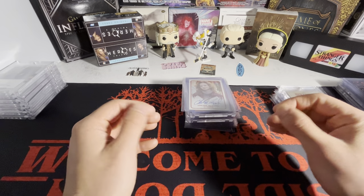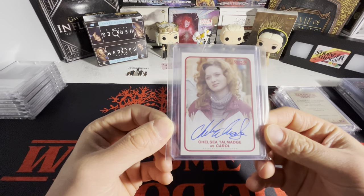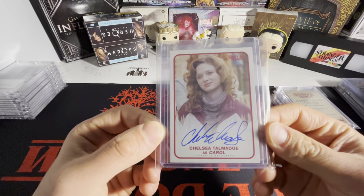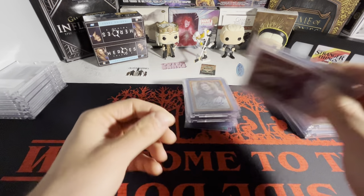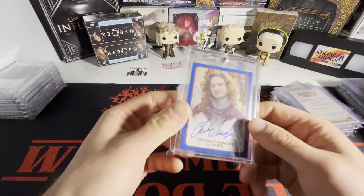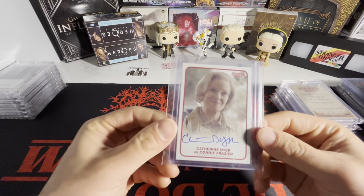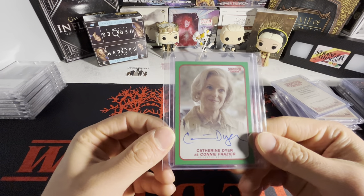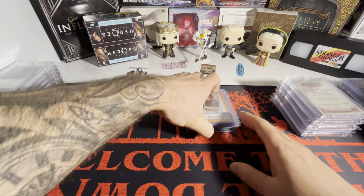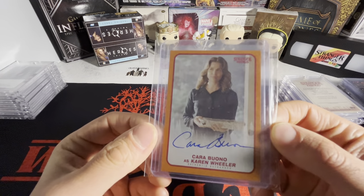I've only seen one one-of-one ever, and it's the Hopper — it's graded, it's on eBay, and the seller has it up for a stupid amount of money, so no one's ever going to buy it. That's a grail card of mine for sure. For Carol, we got base, orange, green, and another blue out of 10 from Season 1. Just so clean. We got Mrs. Frazier — base, green, and purple. To save space in the ion case, I only one-touch the purples and blues. If I ever get a one-of-one, that would be in there as well — everything above that is in a regular top loader.